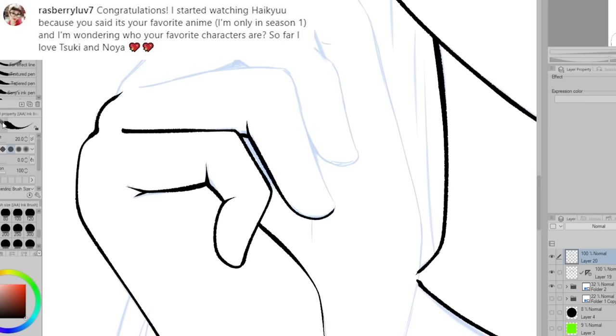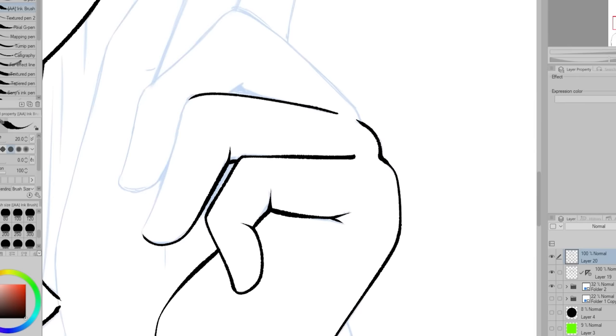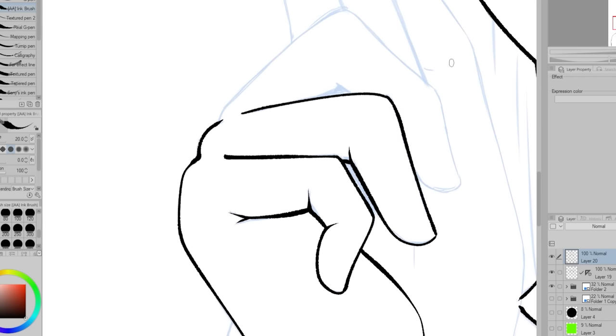Raspberry Love 7 asks: I started watching Haikyuu because you said it's your favorite anime. I'm only on season one and I'm wondering who your favorite characters are. That's a really hard one — I honestly don't know if I have one favorite character. It's kind of like each time I watch or read Haikyuu, I gain another favorite.